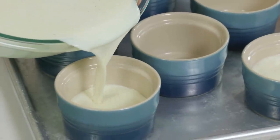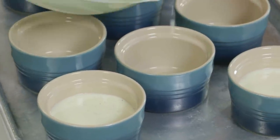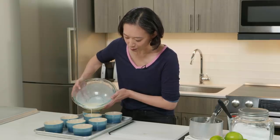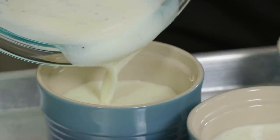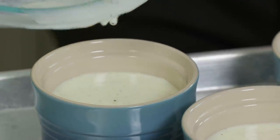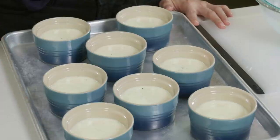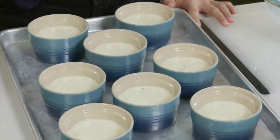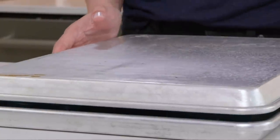I'm using five-ounce ramekins because I'm planning on unmolding these later. If you don't want to unmold them, you can use a tumbler or a wine glass — as long as it holds about five ounces of liquid, since we're pouring four-ounce portions. These are going to go into the fridge for at least six hours, but they can hang out there for three days. I cover them with another baking sheet rather than plastic wrap, since plastic tends to land in the panna cotta and make a mess.